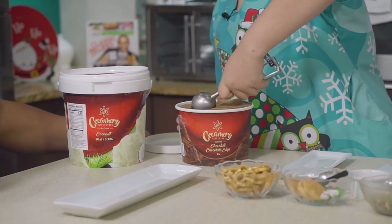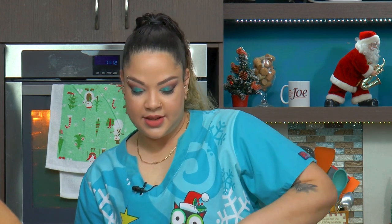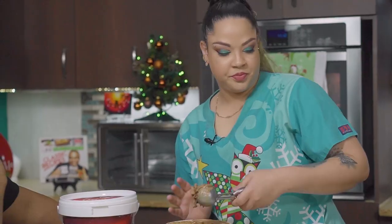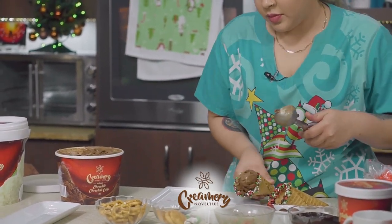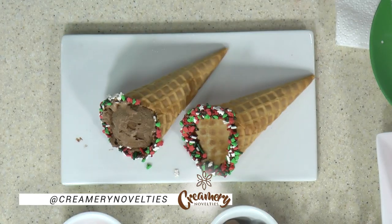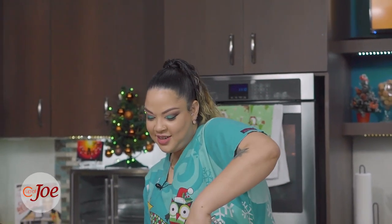We're going to dive into our creamy chocolate ice cream and spoon out some really nice, rich, and thick scoops. It does not have to be perfect because when the kiddies help out they're not going to care about that. We'll get a nice scoop, place it into our cone — and obviously one scoop is never enough, so at least two scoops of course.